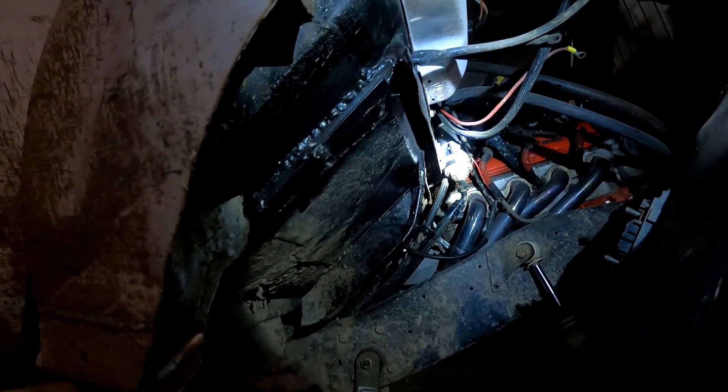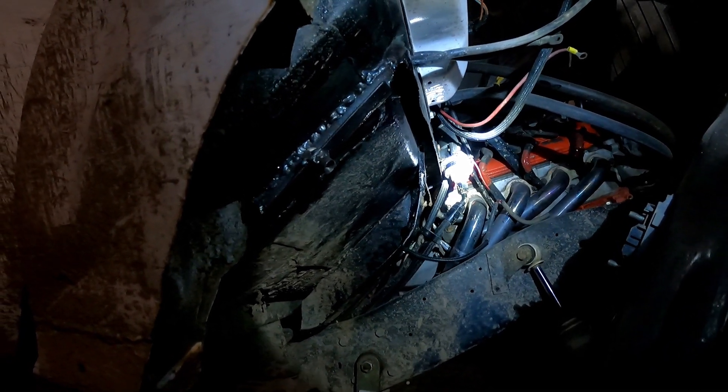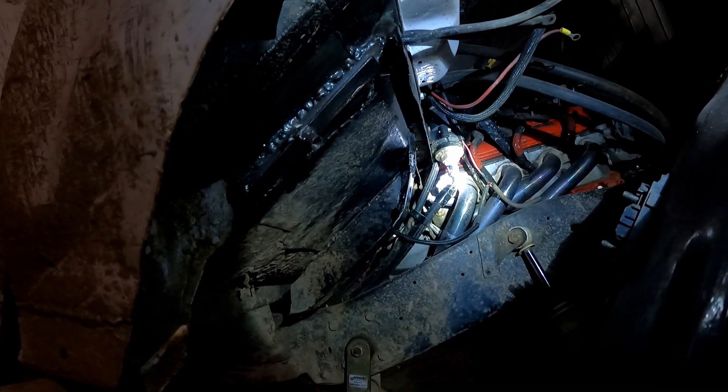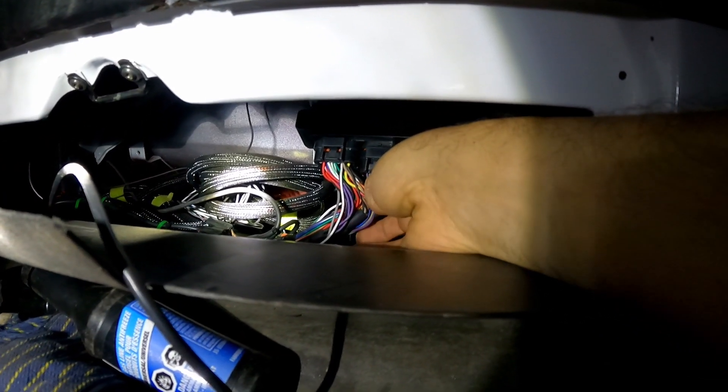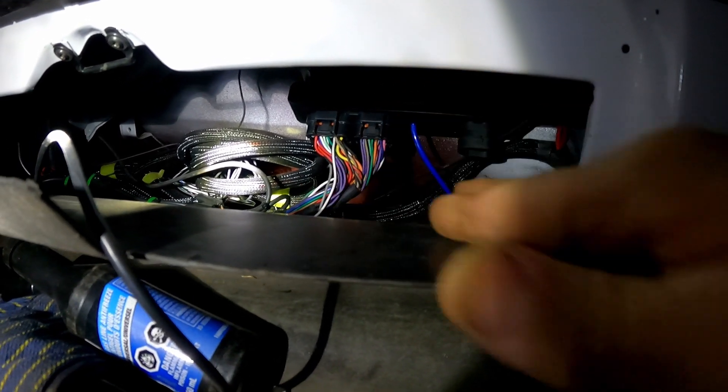Everything is welded up, lined up, and ready to bolt back together. I sprayed some clear on it because I don't have black paint yet, but I'll put some black on it later. We're good to go - throw it back together. Everything's all done, just hooking these back up. It's not going anywhere now, so it's good to go until the next time I break it. Just in time too - it's starting to rain a little bit.